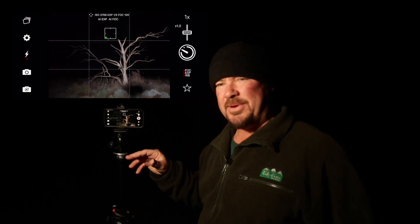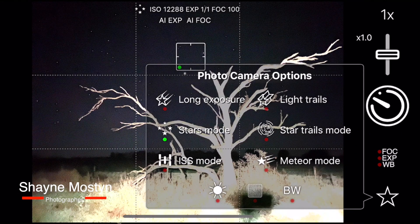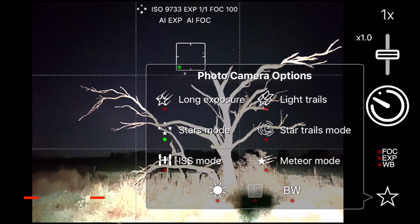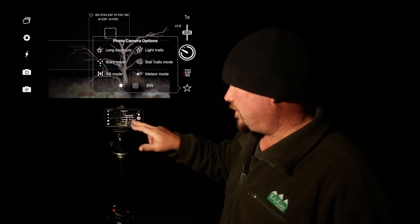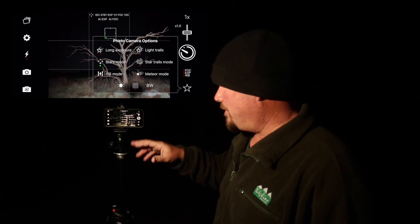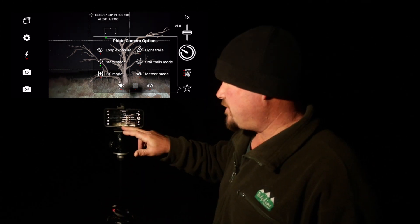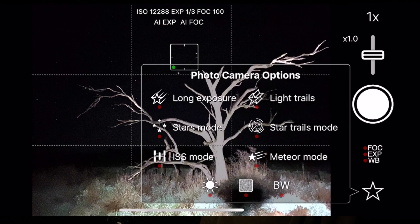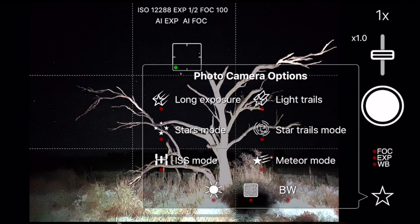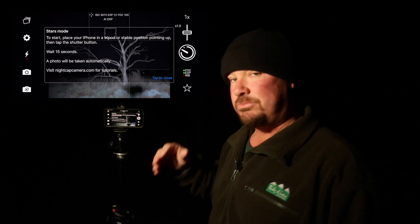Here we are with the Nightcap app. It's already opened up. If you hit the star down the bottom there, it's going to show you the different functionality that this application has. It's got long exposures, star mode, ISS as in the International Space Station, light trails, star trail mode, and meteor mode. They're all pretty self-explanatory, but if you don't know what they actually do, when you hit it, that little red light underneath there will turn green and it'll give you an explanation of how that application will work.